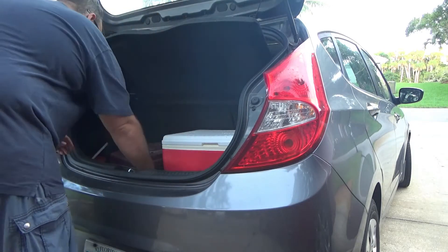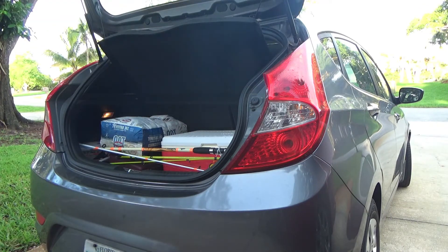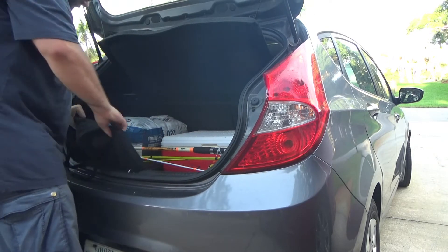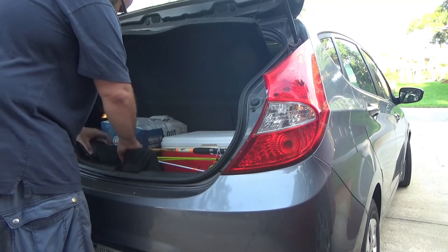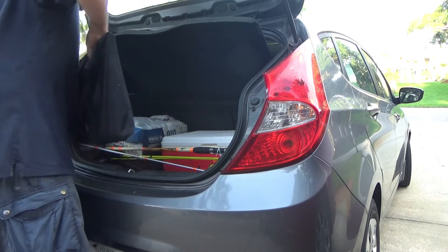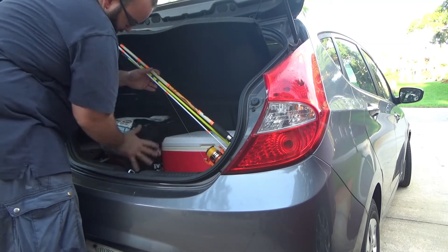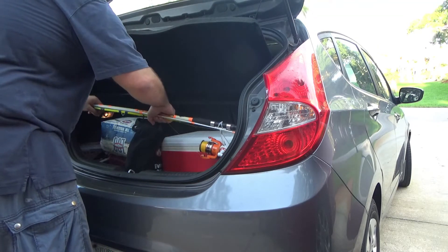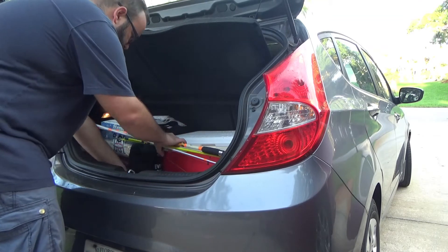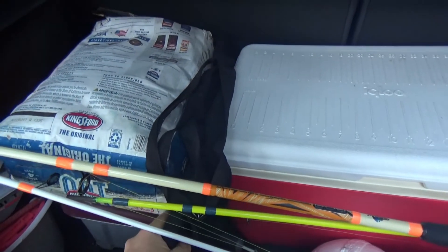My wife and I were heading on vacation to Weeki Wachee Springs in Florida, and I thought it would be a great time to bring the LifeDue portable grill to test it out. This grill is so compact it really fits in any space — it easily fits where you see me placing it in the video, and I also tried sliding it in between the cooler and a storage box. It's so compact you could really fit this anywhere.